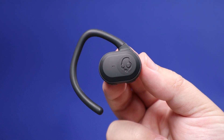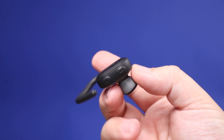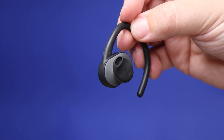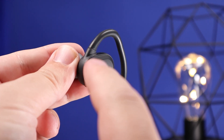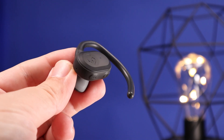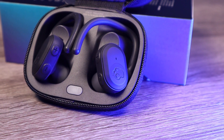Moving over to the earbuds — like I said, these are obviously geared towards working out. They do have the earhook design, and I found them to be pretty comfortable, other than the fact that I'm not a huge fan of them just sitting in your ear without any seal from a silicone ear tip. These do have button controls, and I'm happy to say they control everything. You have two different kinds of button controls — a button on the outside and buttons located underneath. Just like the other newer Skullcandy earbuds, it also has three EQ modes built in: the music setting, the movie setting, and the podcast setting — though it doesn't really make a difference on this pair.